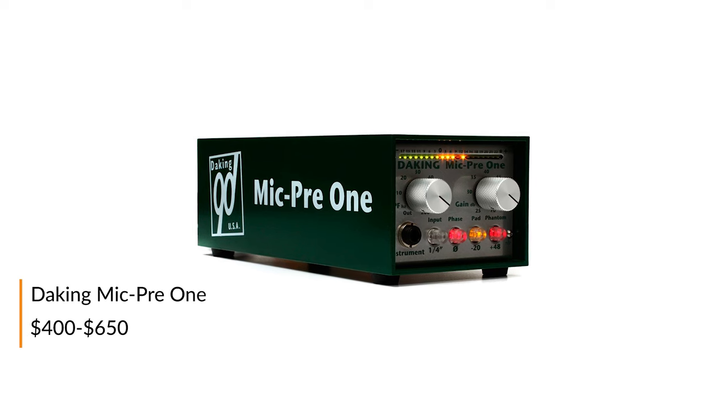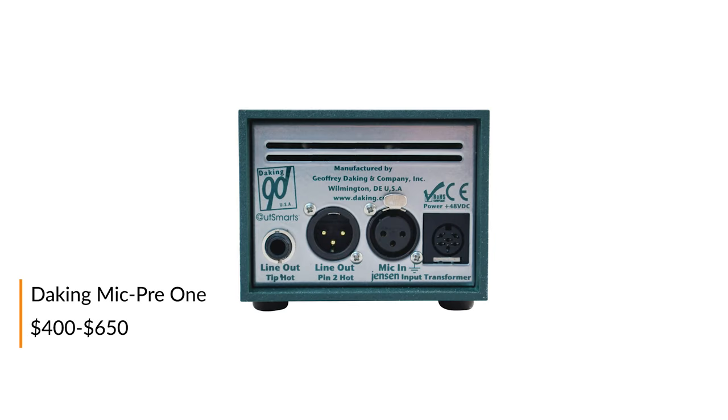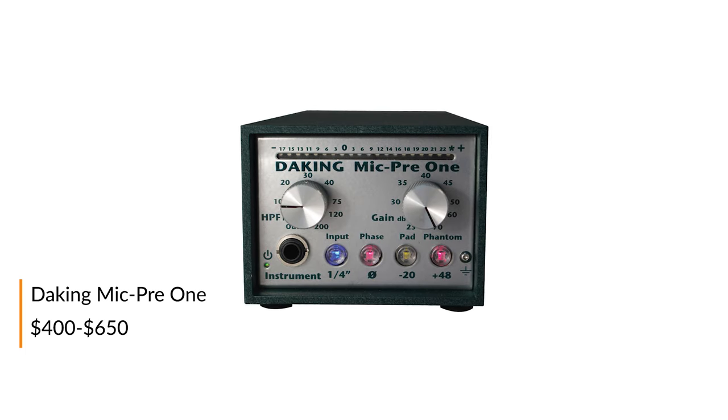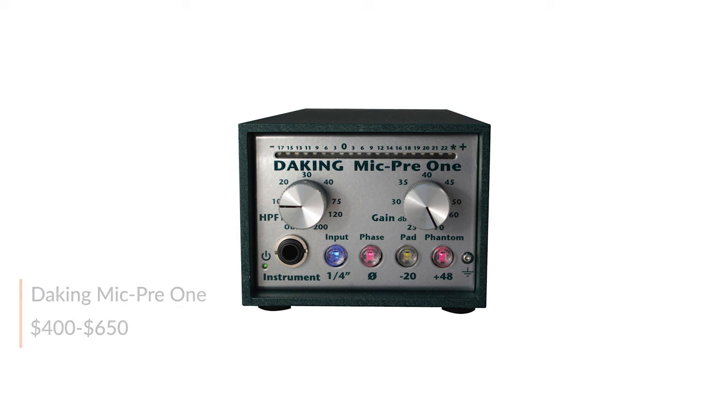With an input transformer and a Class A discrete transistor preamp with a single-sided power supply, the MIC-PRE-1 features a powerful continuously variable high-pass filter with a range of 10 to 200 Hz.